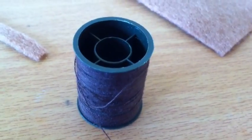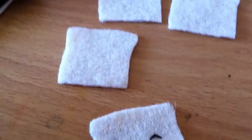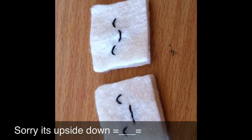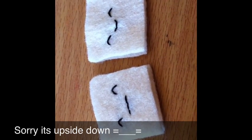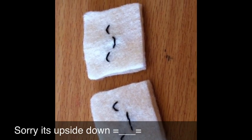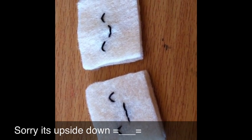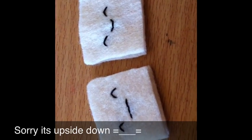Thread your needle with brown thread and sew on the faces onto two of the cream pieces. Just as a side note, I'd be really interested to know how many of you want me to do a tutorial on how I sew on my faces, because I always get a lot of people requesting that. So tell me in the comments below if you'd like me to do that.